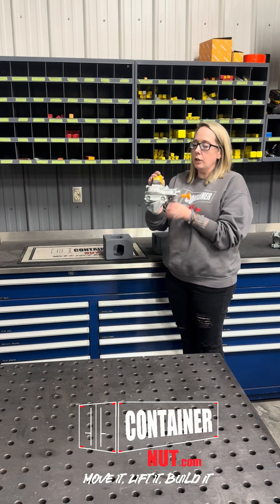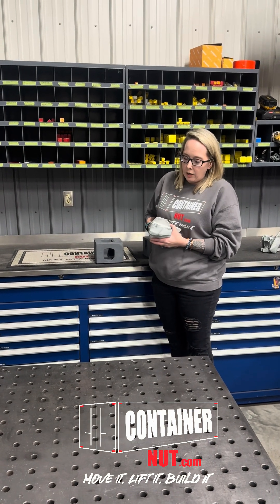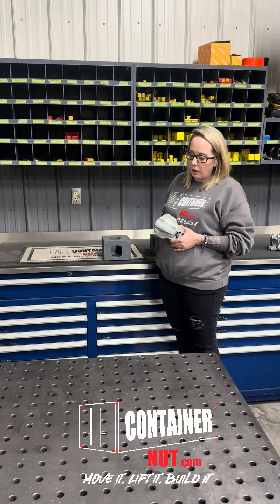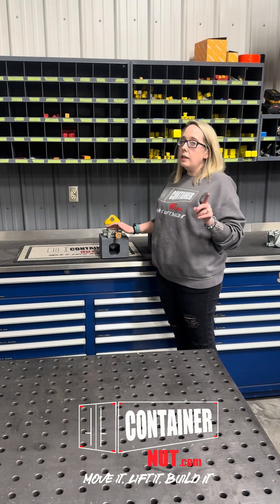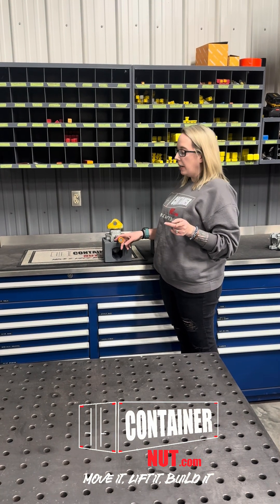Basically what you're going to do is use this yellow piece and turn it to where it's in line with this. And then you're going to put it in the top of your container that's currently on the ground. Just a heads up — make sure this is facing out towards the front of your container.